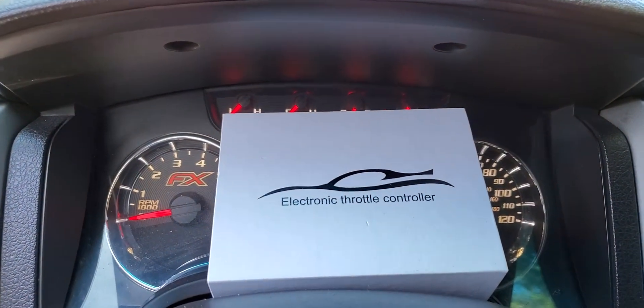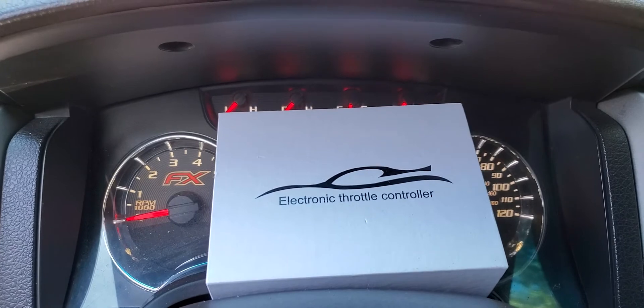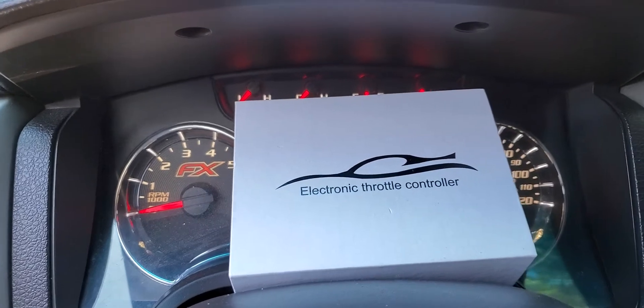This is the electronic throttle controller. This is the box it'll come in right here. It's a great little addition for your FX2 or your F-150. Mine is the FX2 2012 V8 5.0.